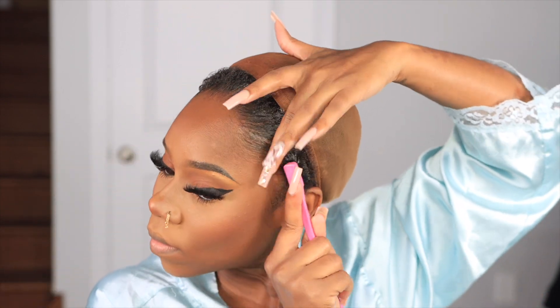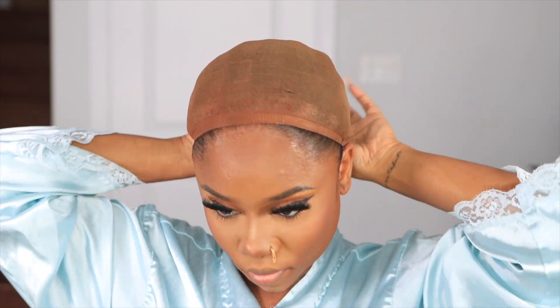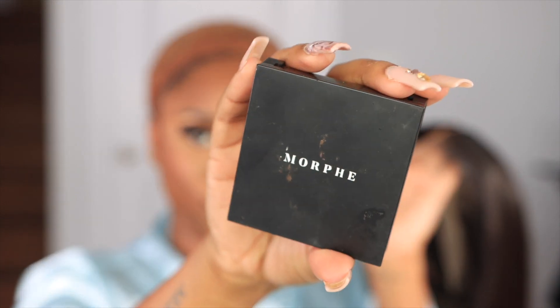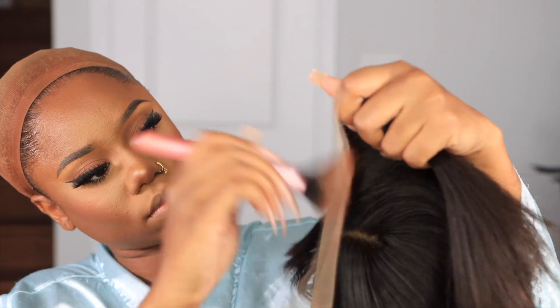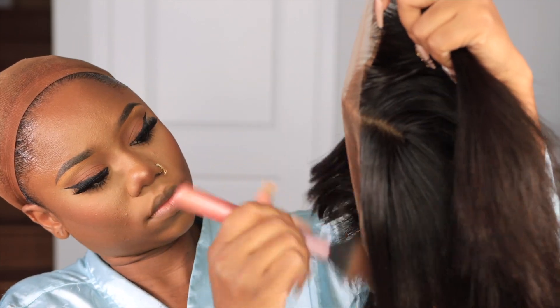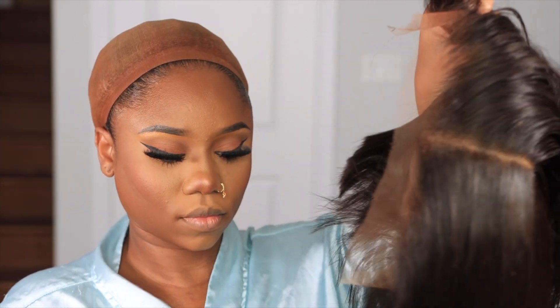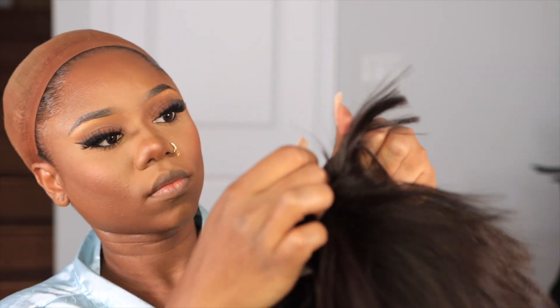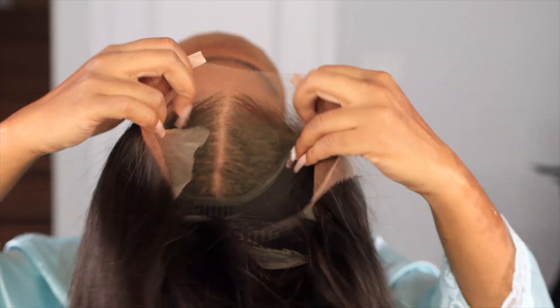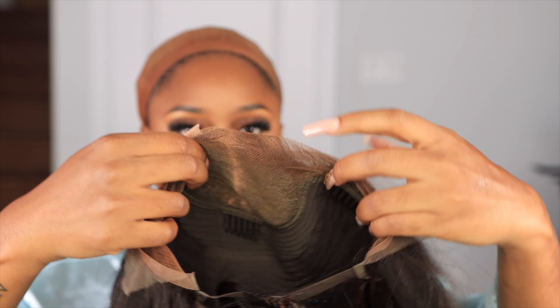Now it's time to slick down my edges, and I'm a lazy girl so I'm not doing the ball cap method — it's too much work. I just take my wig cap, and as you can see it has seen a lot of days. Now I'm going to go in with this Morphe press finishing powder to give the lace a little more contour look, especially since I'm already wearing makeup and the lace was a bit too light — I needed it to darken to blend better.